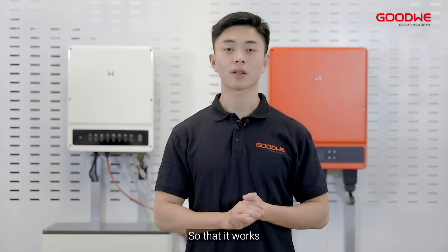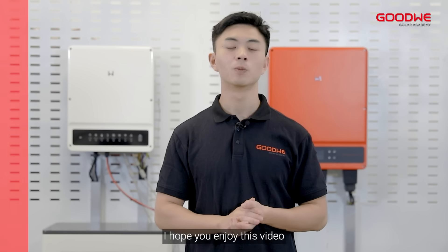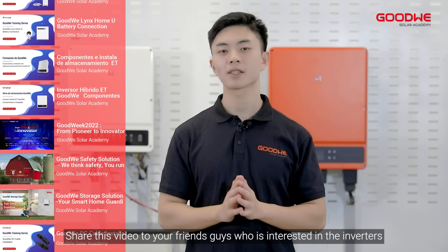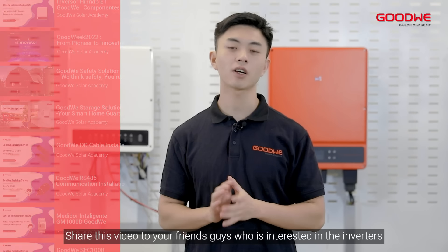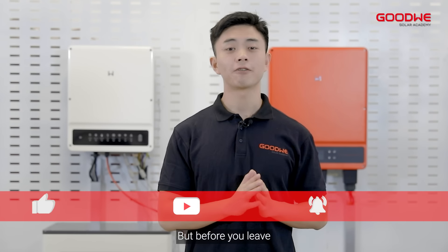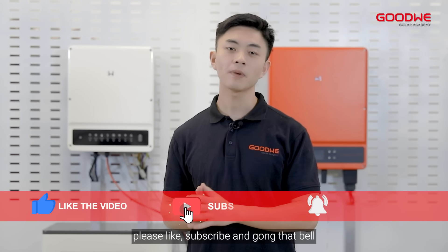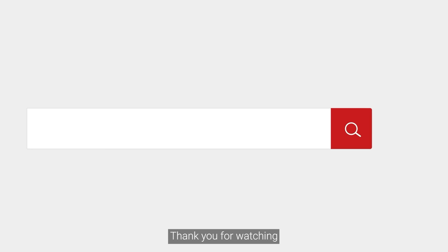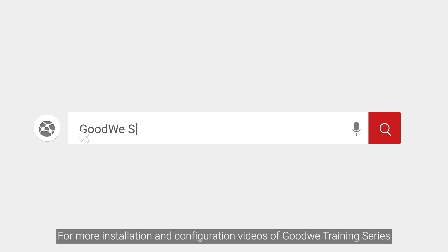I hope you enjoy this video. Check out the other videos on this channel and share this video with friends who are interested in inverters. But before you leave, please like, subscribe, and click the bell. I'm going to be seeing you in the next video. Thank you for watching. For more installation and configuration videos of the Goodwin training series, please visit our Goodwin community and stay tuned to our official account.